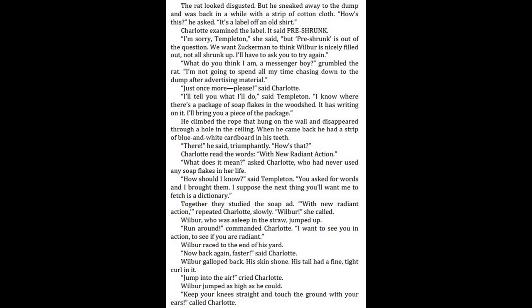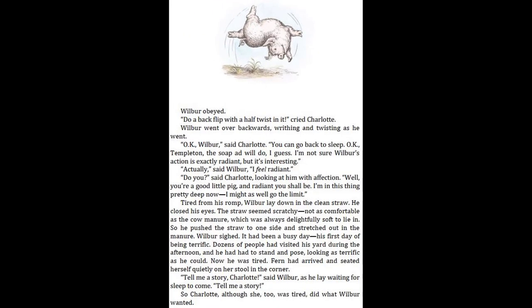"Jump into the air," cried Charlotte. Wilbur jumped as high as he could. "Keep your knees straight and touch the ground with your ears," called Charlotte. Wilbur obeyed. "Do a backflip with a half twist in it," cried Charlotte. Wilbur went over backwards, writhing and twisting as he went. "Okay, Wilbur," said Charlotte. "You can go back to sleep. Okay, Templeton, the soap ad will do, I guess. I'm not sure Wilbur's action is exactly radiant, but it's interesting."